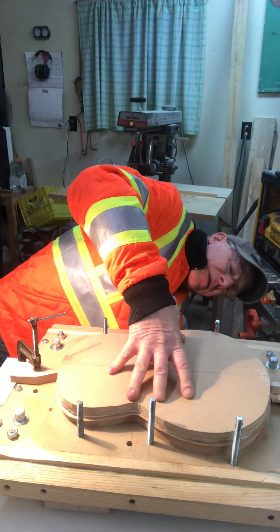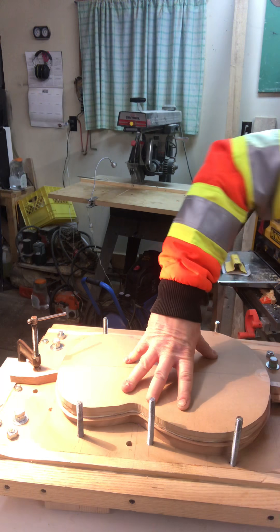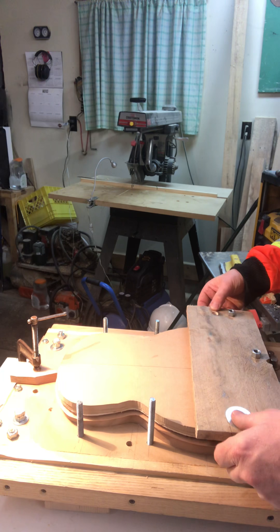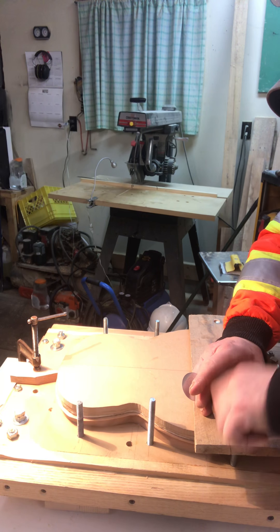I don't want too much squeeze out on the inside line, but because there's a binding going on after, I can have any kind of squeeze out I like on the outside part here. So I favor the outside, but make sure I've got a hundred percent coverage.